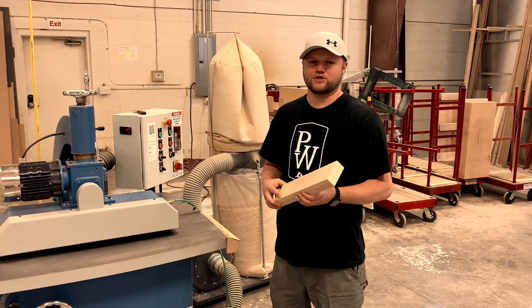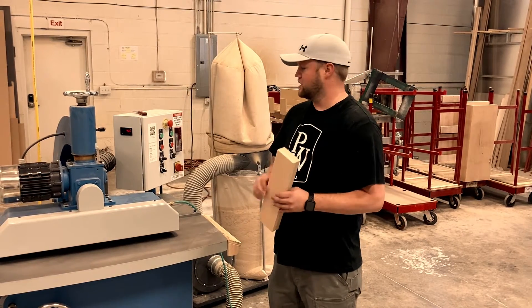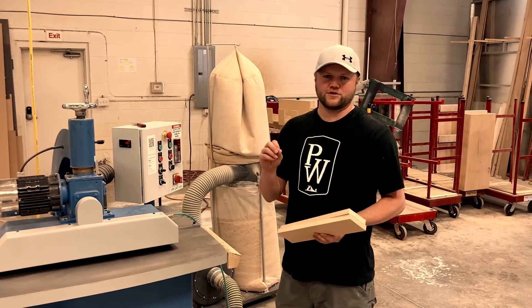This morning we're going to do a quick demonstration on how to use the lock miter machine. One of the first things you'll want to do is double check the angle that you'll be cutting on your piece, and also the height of the rollers or the thickness of your material.